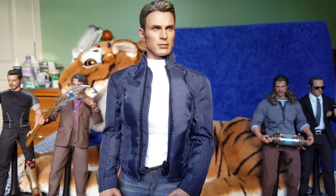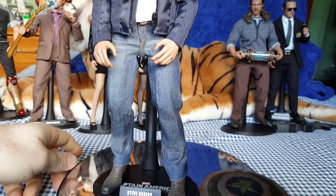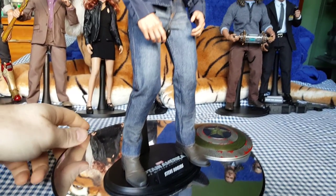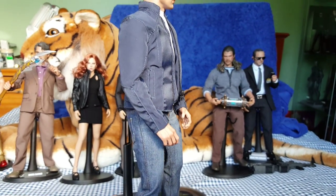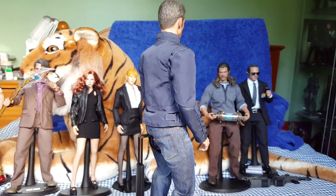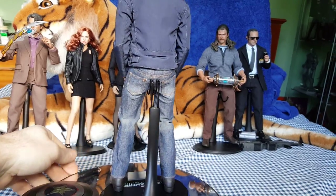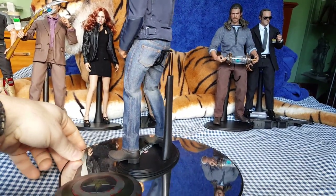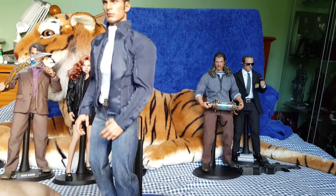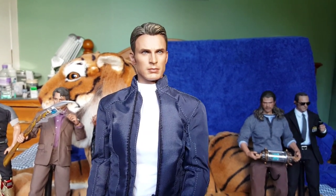Okay, this is the Hot Toys Steve Rogers in his civilian gear. This came as a two-pack with the stealth strike suit version of Captain America. I didn't buy the twin pack because I didn't really want this figure at first, so I just bought the normal single stealth strike suit version. But because I came up with this idea for the diorama, I wanted this figure, so I went on eBay and managed to pick one up fairly cheap — a bit less than a normal Hot Toys figure. You won't find many of these on eBay on their own. Great looking head sculpt; tailoring is superb.